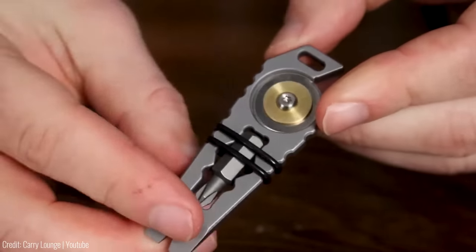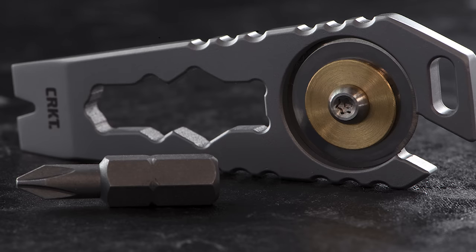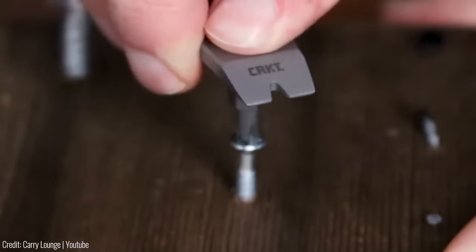What's great about the CRKT Pry Bar Pocket Tool is its portability — you can easily slip it into your pocket and won't notice it's there until you need it. It's perfect for outdoor adventures, DIY projects, or everyday use. If you're looking for a reliable and portable tool, the CRKT Pry Bar Pocket Tool is the way to go.